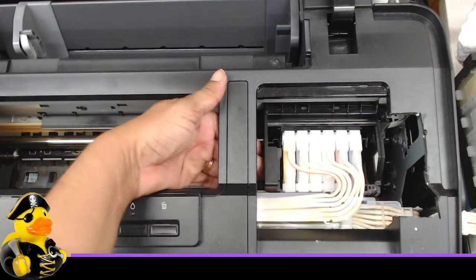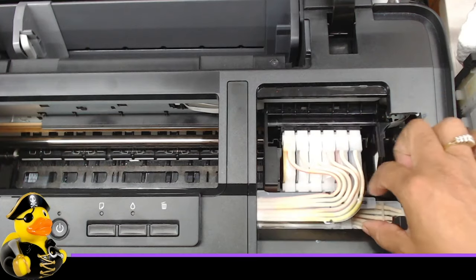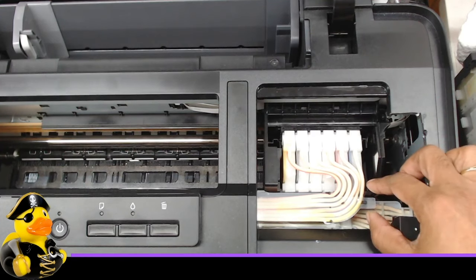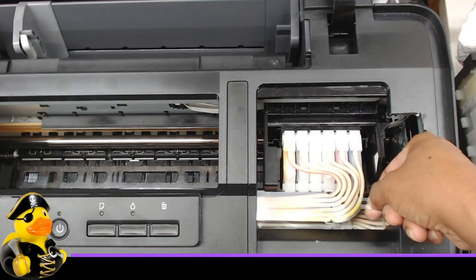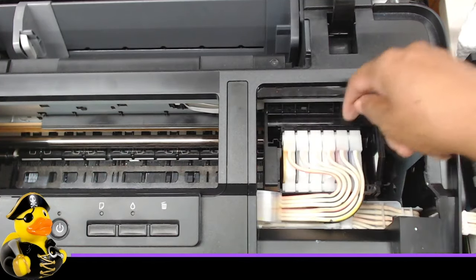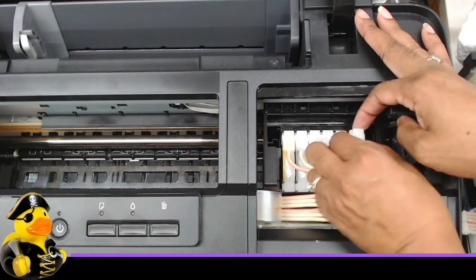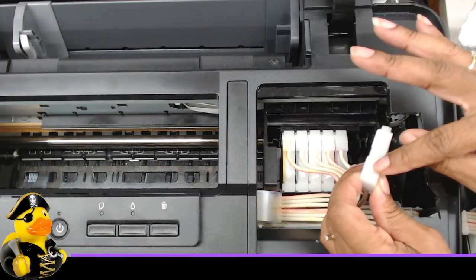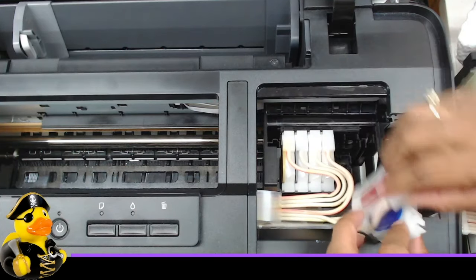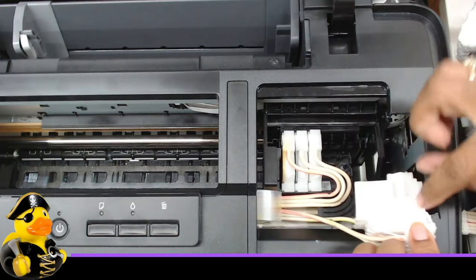The first step in getting to our print head is removing the cartridges. There's normally a white bracket screwed in here that I've removed. Pull this tab to take the plastic off, then grab your cartridges and pull them out. There are little tabs behind each cartridge that you press to release them. You can pull them out one by one or all at once.